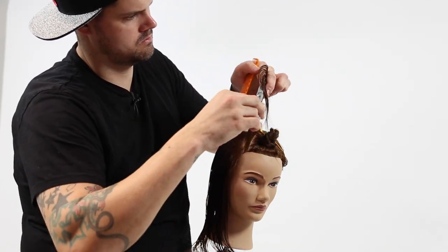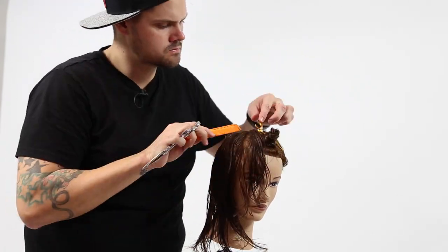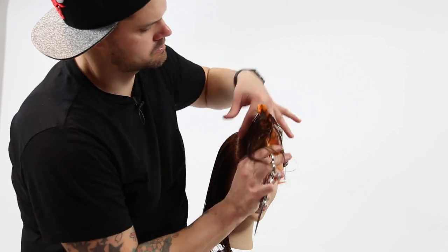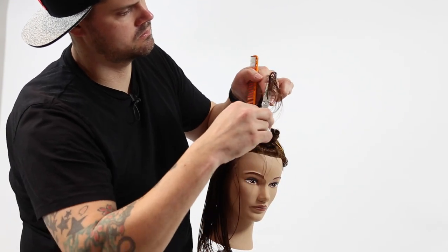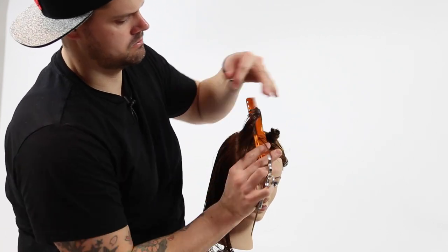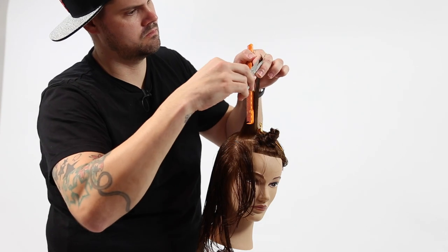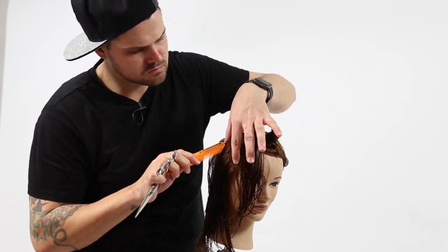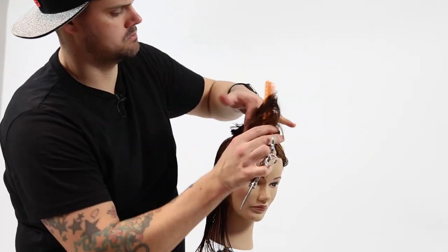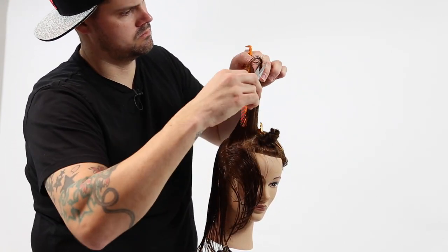I clip away one side of the head and then I start off by taking my diagonal forward parting, cutting my guide at exactly 90 degrees — so pretty much straight out from the head shape. The head shape curves forward slightly towards the forehead, so that 90 degrees isn't going to be straight up in the air, it's going to be a slight angle forward. Then I continue down the head shape using that first section as my guideline.